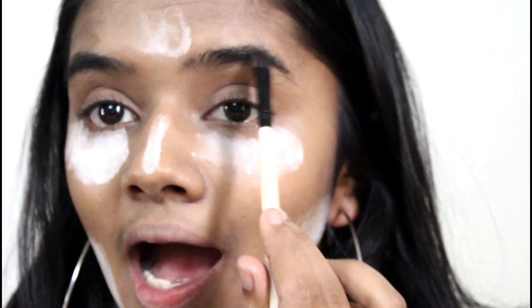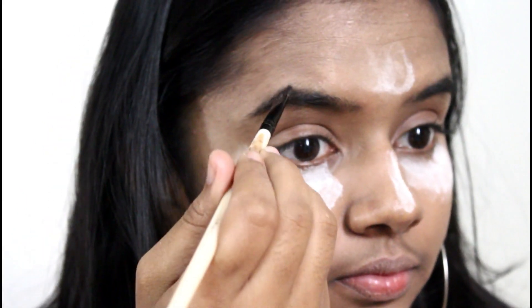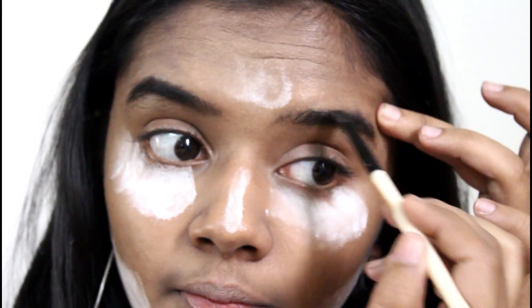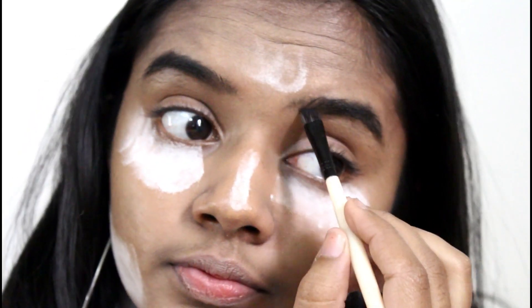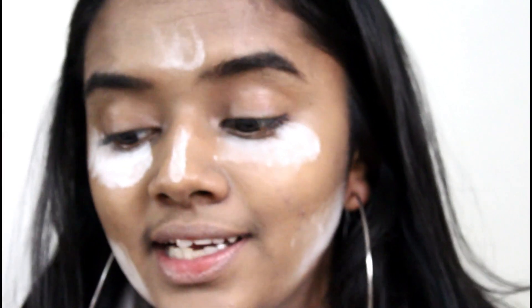Now I am going to do my eyeshadow. First, I'm going to fill my eyebrows because my eyebrows are not done. I'm going to use my Miss Clare palette. My eyebrows are done — I'm not doing anything fancy. Now I'm going to move on to my eyelids.